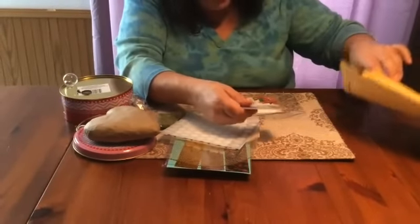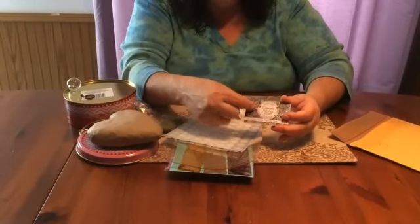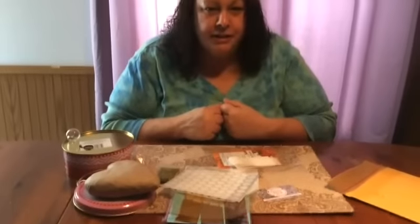Last but not least, you get a little createalong card, which works really good when you're doing silk screening and things like that. So I hope you enjoyed the unboxing of the Woodland Fairy Kit. And if you want to find it, you can find it at createalong.com.